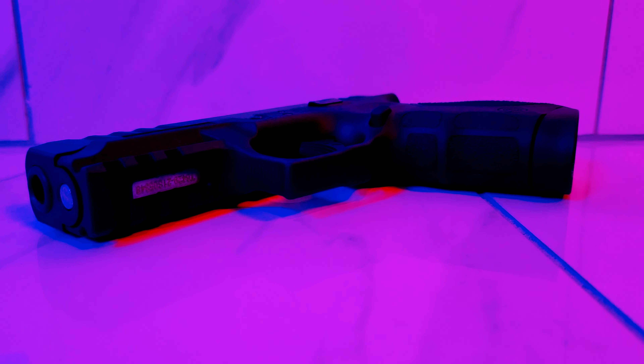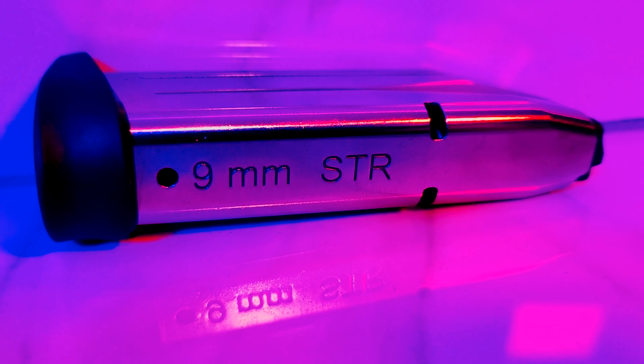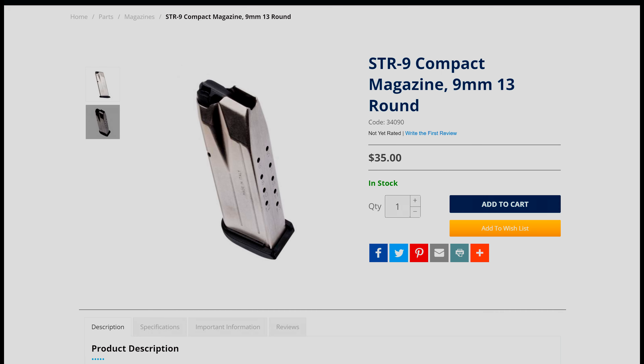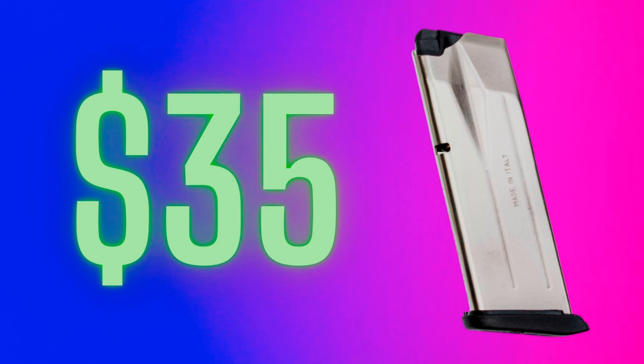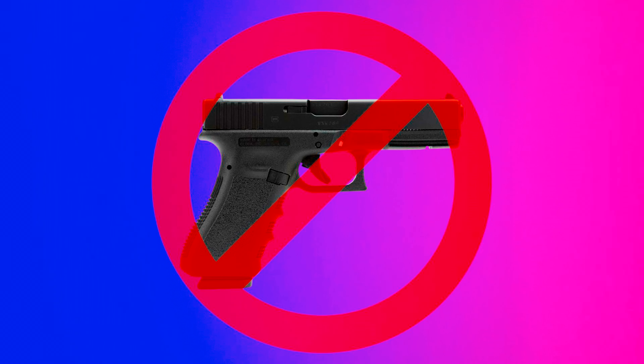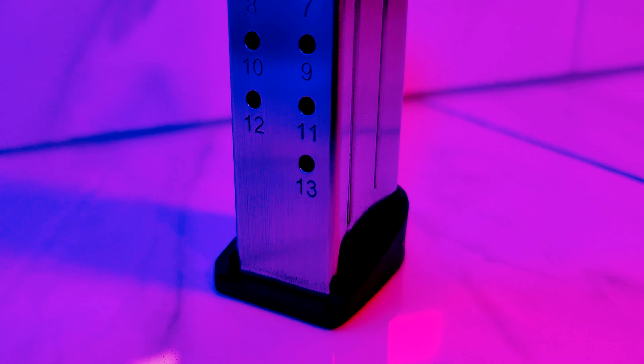So I've mentioned the good, but I need to bring up where the STR9 falls short. It's all about the magazine. The gun only comes with one magazine, and that magazine isn't Glock compatible. You can buy extra mags for about $35 a piece, but that's a little pricey. If this thing used Glock 19 mags it wouldn't be an issue, but it doesn't. The magazine only holds 13 rounds instead of 15 like the equally sized Glock 19, and while two extra rounds isn't a lot, I feel like you should get the full 15 instead of coming up two rounds short.